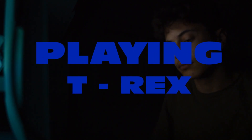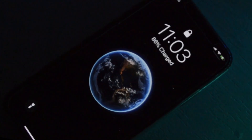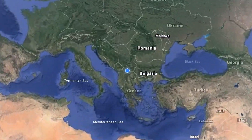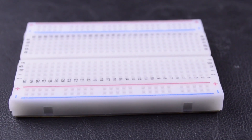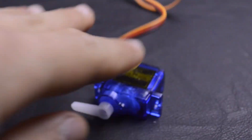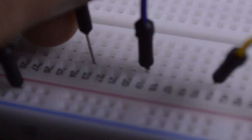I was bored at home and I started playing T-Rex, so I lost thousands of times and I decided to make a robot that can replace my hand. For this project we need a breadboard, Arduino, servo, and jumper wires.